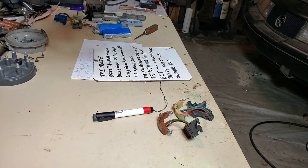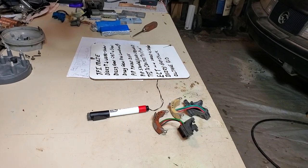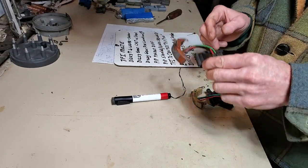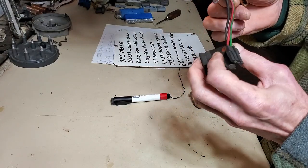Hello YouTube, I Fix It All here. Team I Fix It All, part 3 of Ford TFI ignition systems. We left off on PIP pinout differences — profile ignition pickup.